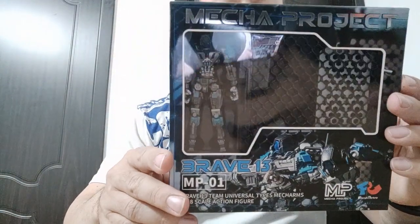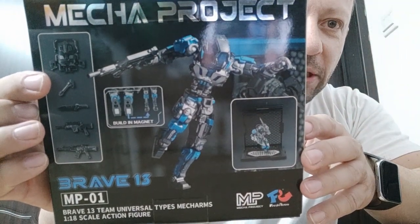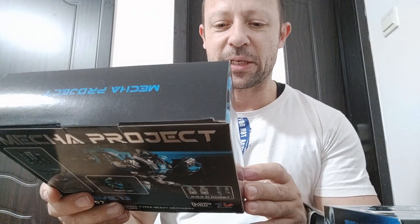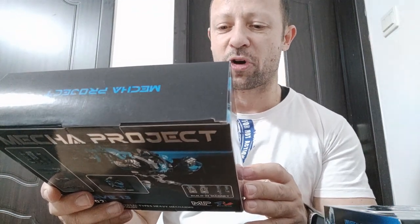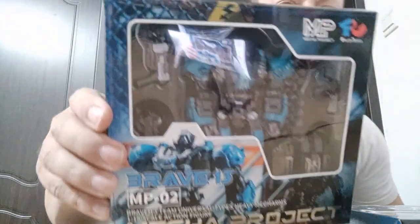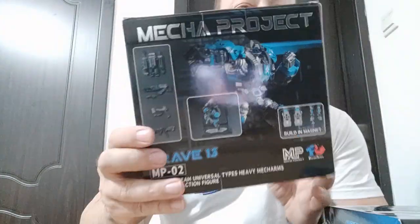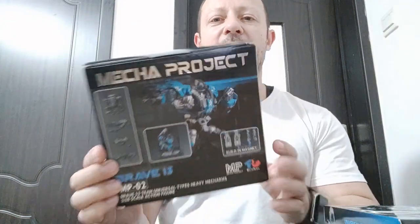Zero one looks pretty cool. You can see some nice accessories on the back. And also number two, which is also blue — Brave 13 MP02, Brave 13 Team Universal Types Heavy Mecha Arms, one-in-scale action figure. So this is the heavy type, so it's much more brutish. Looks pretty damn nice, and again there are some really good accessories on the back.